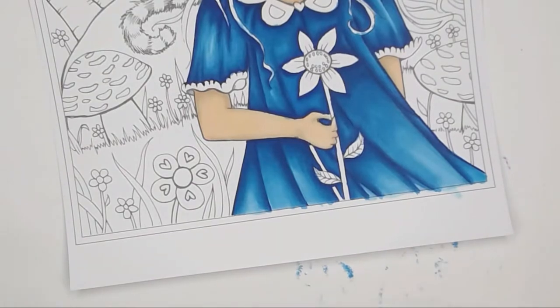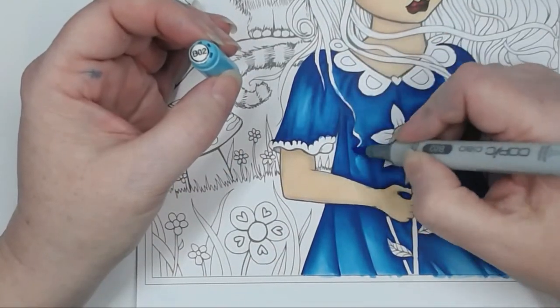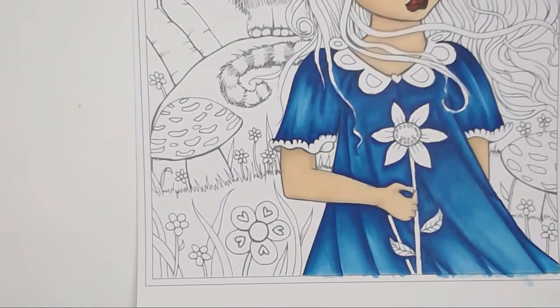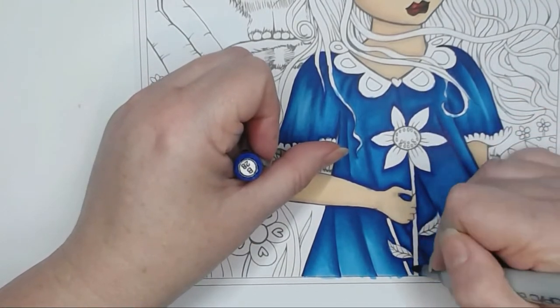I've run through all of the colours again and I'm coming back with V02 just to lighten up the highlight areas. You can actually leave white space where the lightest colour is and where the darkest colour begins. I've got B28 and I'm coming in to put a little more depth into the shadows.